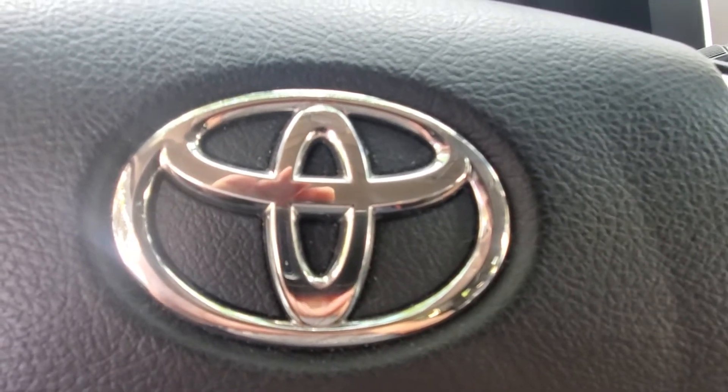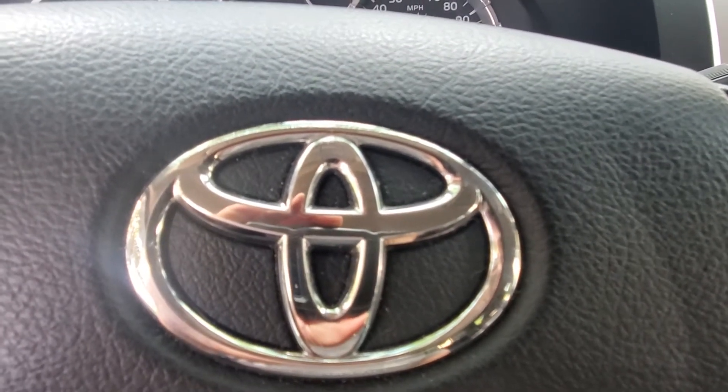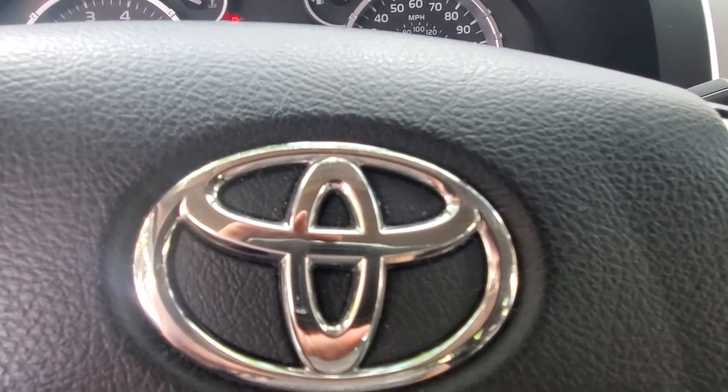Welcome to R&T Garage. Today we're going to show you how to reset your oil or maintenance due light on a 2017 Toyota Tundra.